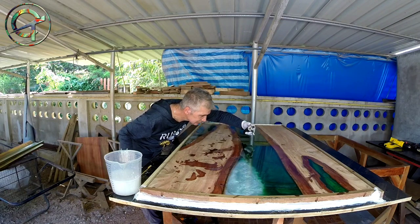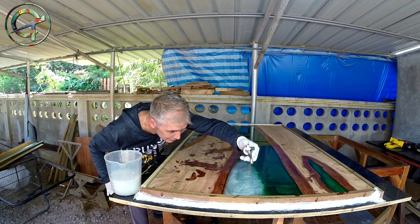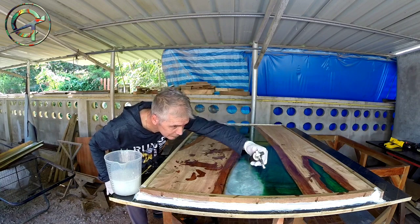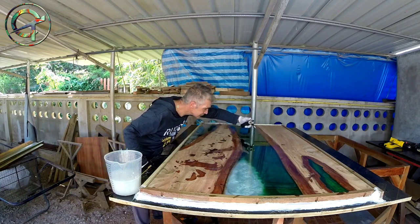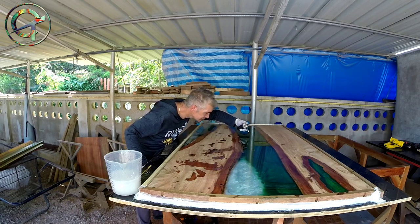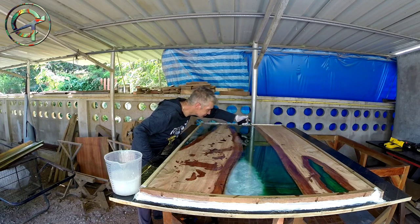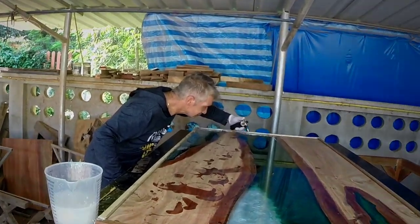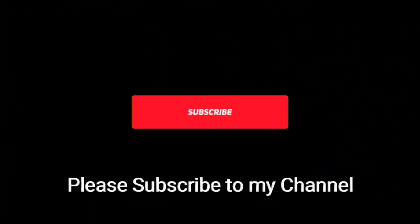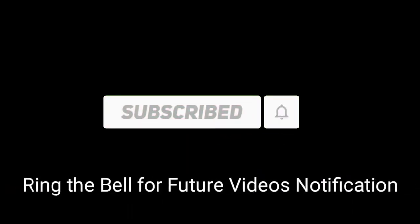In the next episode of this Creative Thoughts Series — the resin river cast kitchen table — I'm going to do the final epoxy silk coat. Thank you very much for watching and I'll see you soon in the next video.